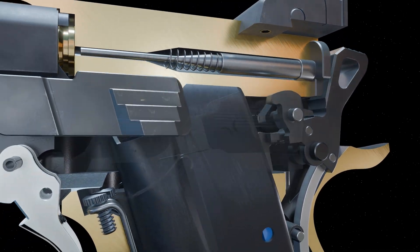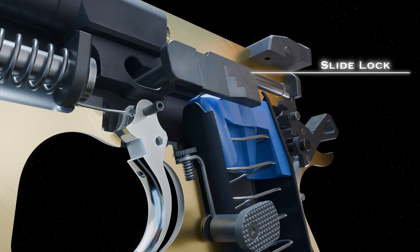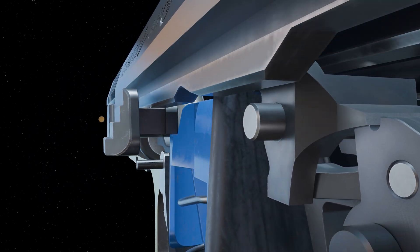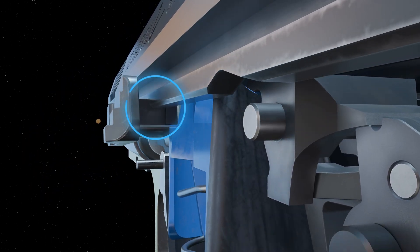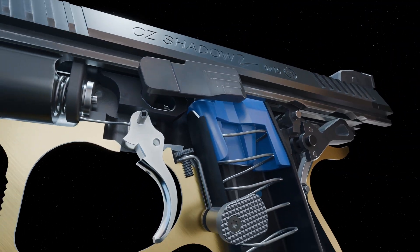After the final round is chambered, the magazine follower pushes on the slide lock. As the slide cycles, the slide lock is rotated into a notch on the slide rail. This engagement locks the slide back after the final round has been fired.